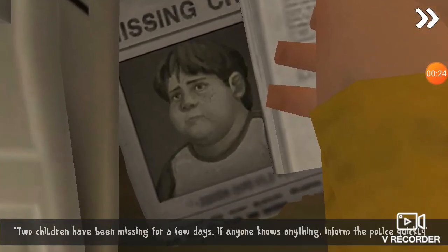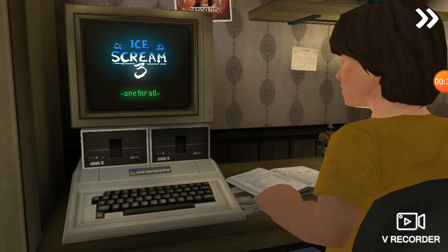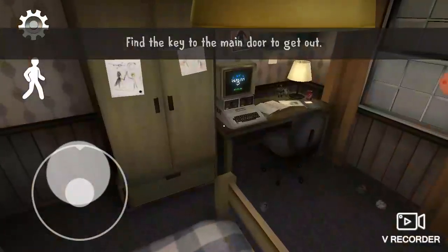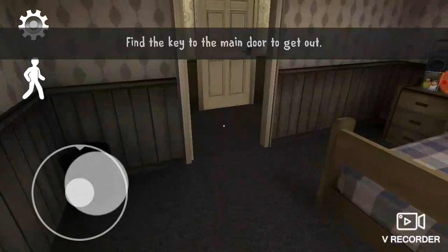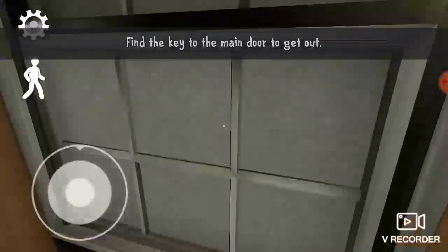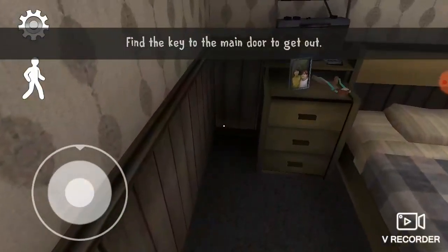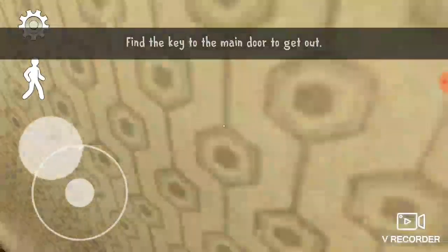Oh look, first cutscene. I can't type on the keyboard this time, I need to find the key. Why is it there? It's like a shot, but where is it? The rest, I guess I can't. Oh wait, I have to go.